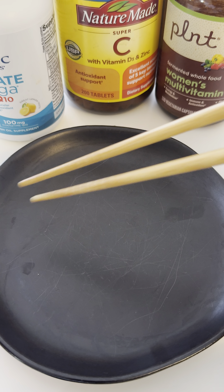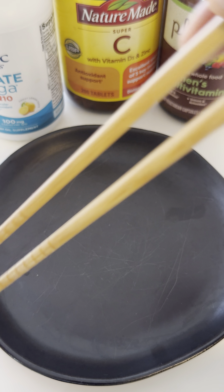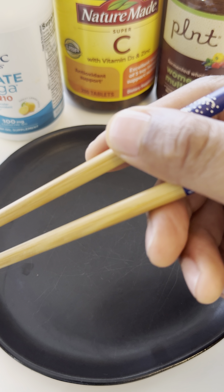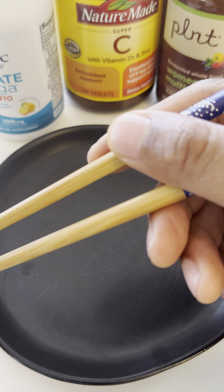And that is how you take your multivitamins using chopsticks. I hope this video is helpful, very useful, and resourceful. Thanks a lot for watching.